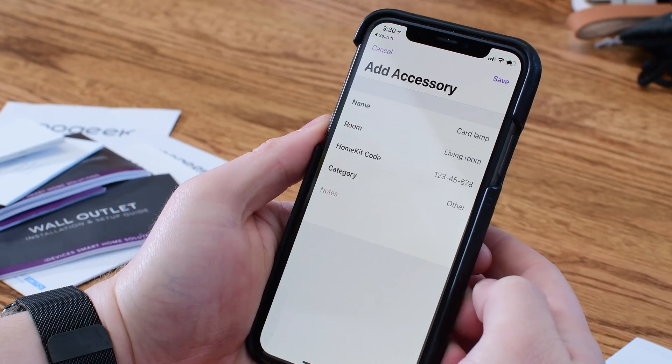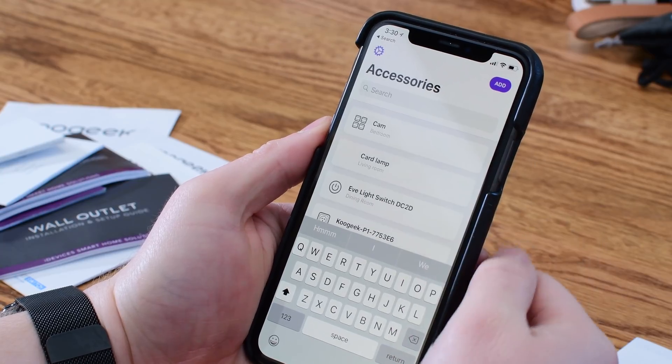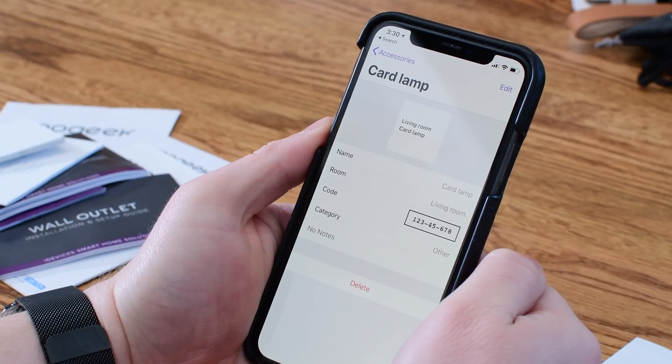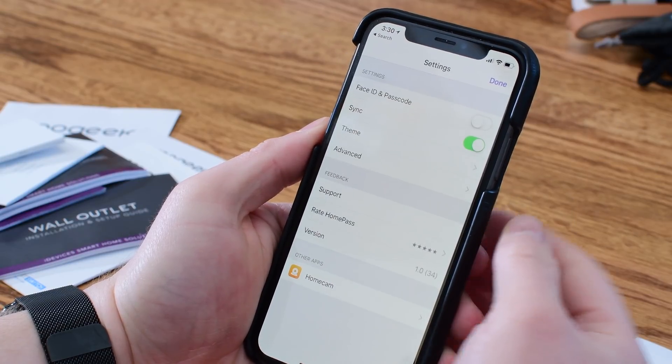It won't have a fancy icon in the main screen view, but you can totally add unsupported accessories if you've got them. Once an accessory is saved you're good to go — you don't need to keep those little papers around anymore. You can jump in and view them as little HomeKit cards, with a box around the HomeKit code at the top, just like you would see if you were scanning it on the back of a device.